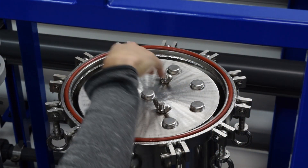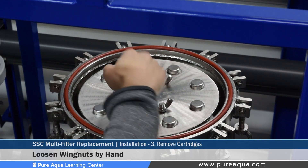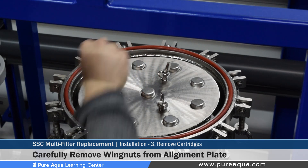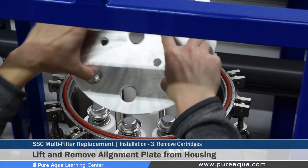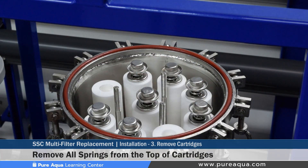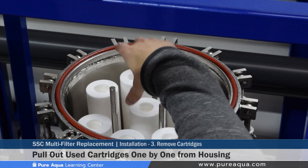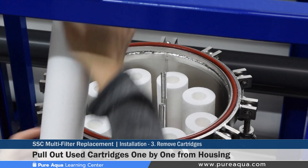Step three involves removing the alignment plate along with the wing nuts and then removing the cartridges. Use your fingers to remove the three wing nuts. Pay extra attention that the wing nuts do not fall inside the SSC, as that is a common operator error. Once the wing nuts are removed, take off the alignment plate. After the alignment plate is removed, remove the springs from the top of the cartridges, again being careful not to drop them inside the SSC as they can be difficult to retrieve. Then remove the dirty, used cartridges one by one and dispose of them as required.